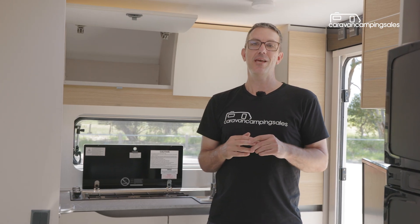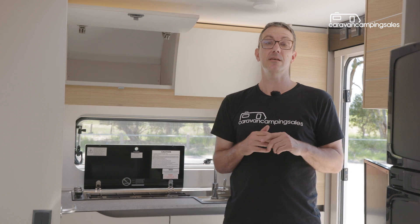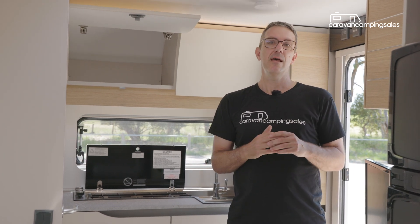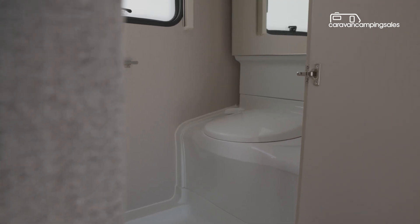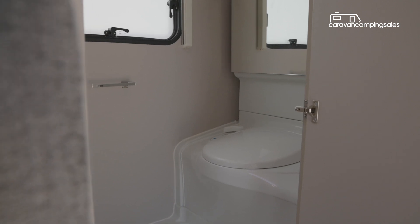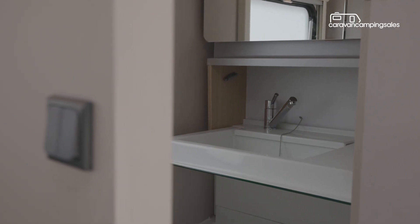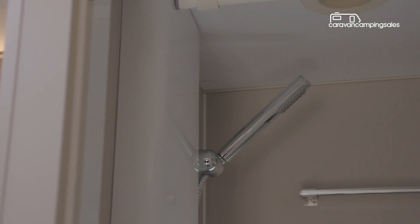One thing we noticed is there's not quite as much internal storage as you might get in some similar-size Aussie vans, thanks partly to the curved roofline and the Adria's slightly less body width. Also, to make room for the kitchen, the rear corner ensuite squeezes in a shower with curtain, cassette toilet, sink and mirror, which might put off a few buyers wanting more towelling-off space.